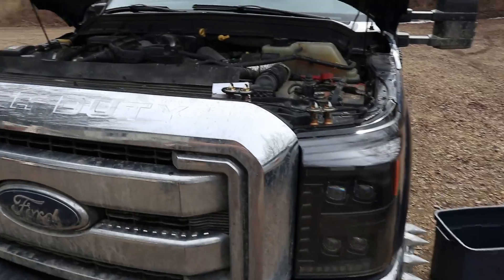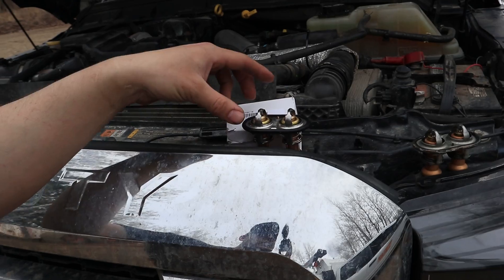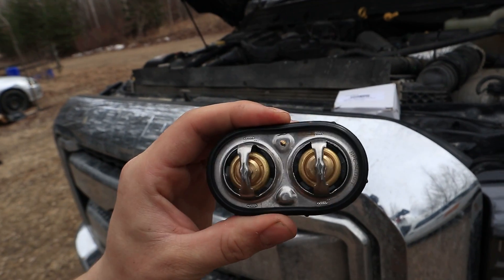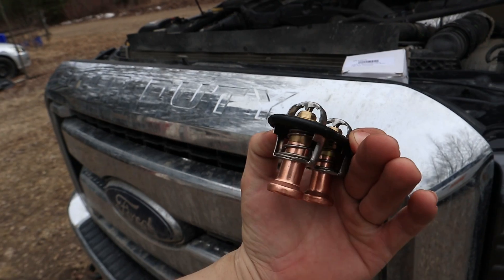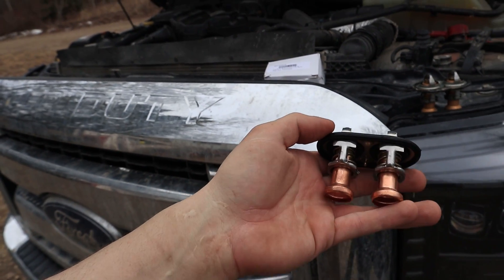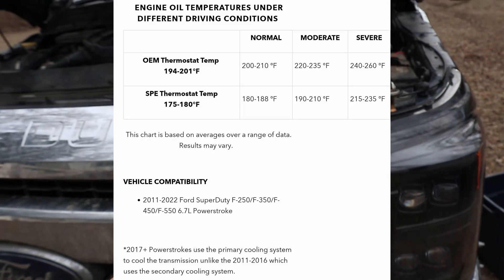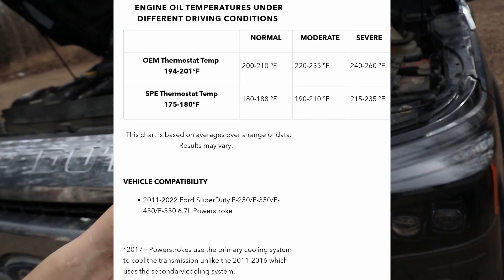What we're doing is we picked up a high-flow low-temp thermostat — this guy right here — from SPE Motorsports. The way it's designed, it's supposed to open right around 180 degrees Fahrenheit and maintain temperature around that.